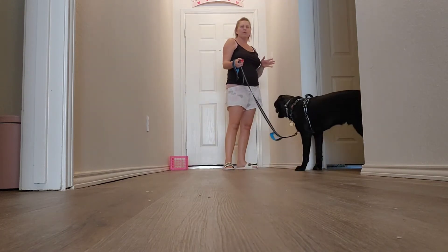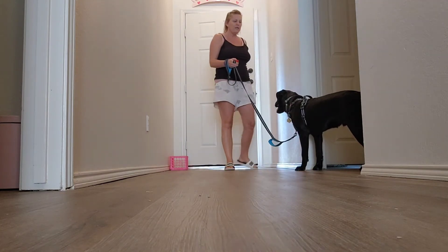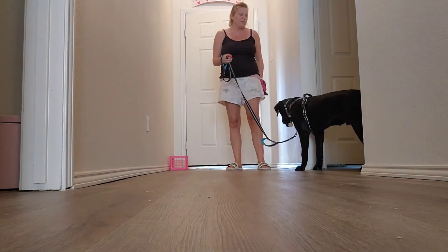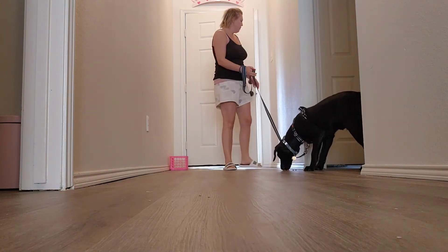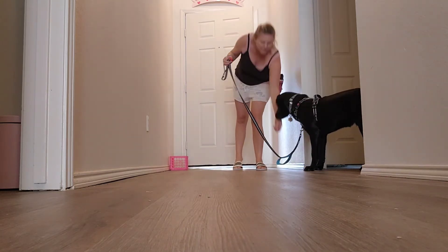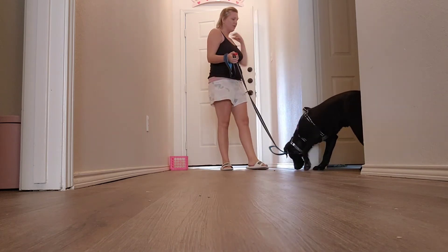So he's doing really, really well here. So I'm going to open it and leave it open and feed him. He's doing so well that I am feeding to his mouth, but if you're not sure if your dog will, you can feed to the ground.